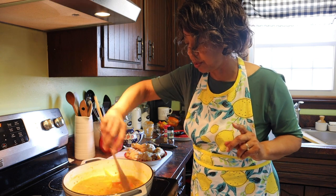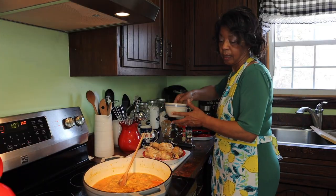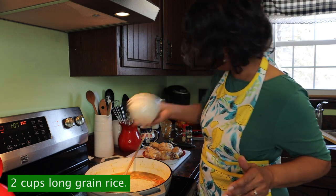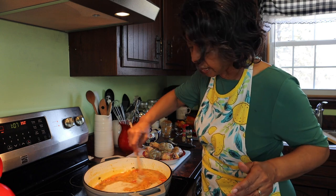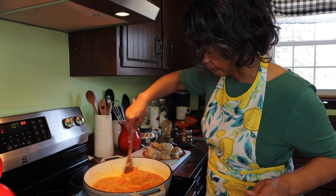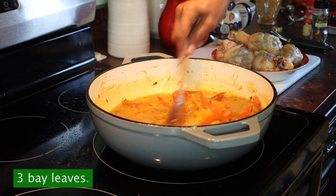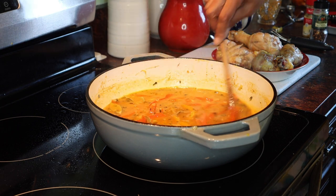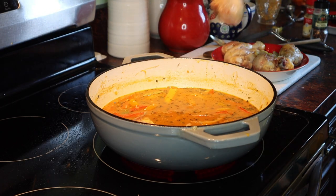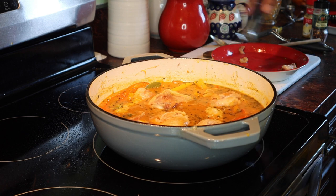I'm going to let this simmer for a minute or two, and then I'll add my rice so that it's all nicely coated. Now I'm going to pour in the rice. According to the recipe I should have poured the rice in before the chicken broth, but I'll give it a good stir so that the rice is nicely coated. I'll add my bay leaves, give that a stir, and now we'll put the chicken back in.